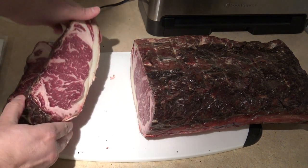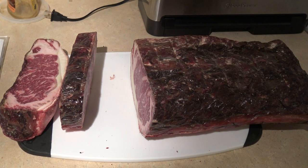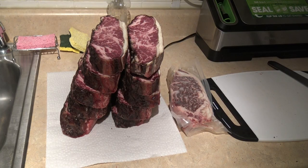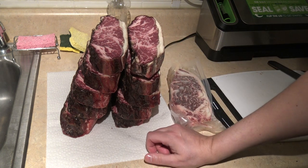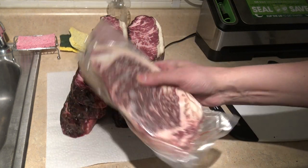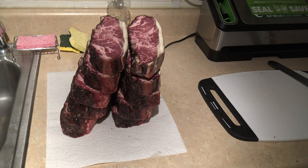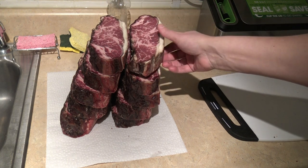You want to first trim the bark off and then do the extra trimming and save that. You could also use the bark in a ground beef grind as well. Here it is all cut up — this is the result of a slightly over 14 pound whole top loin or New York strip. This piece was cut off before I started the dry aging and vacuum sealed then frozen, so I can do a taste test comparison between that and the dry aged.